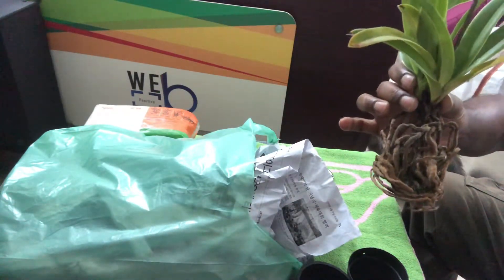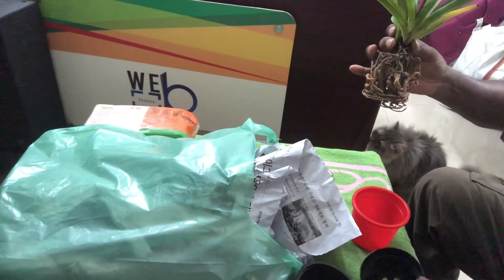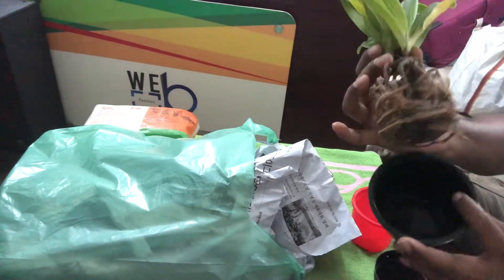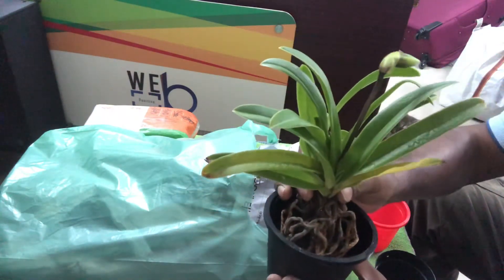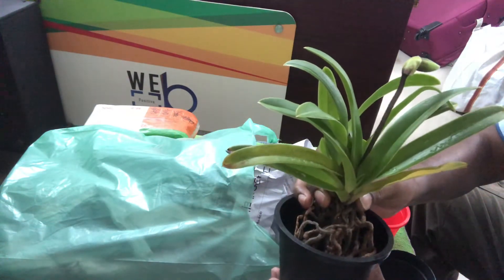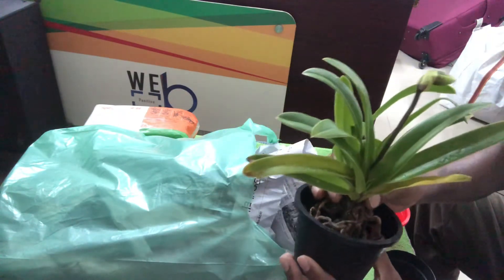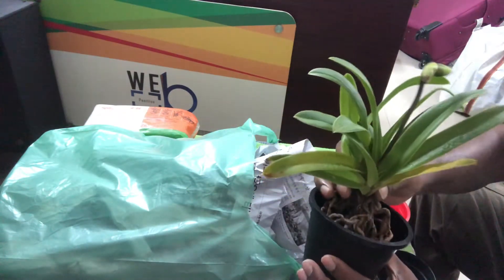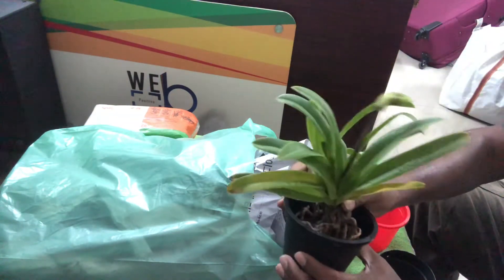This pot will be too big — way too big — so my selection first goes to this smaller pot. The potting media will be only charcoal, then some brick chips and some pumice stone. That's all the potting media. So this is the first plant.